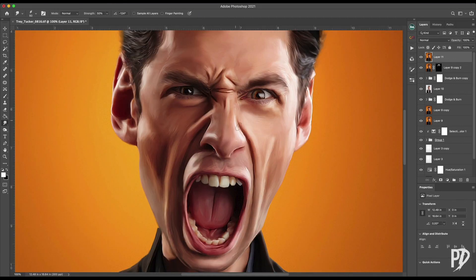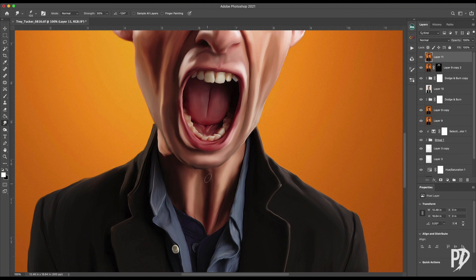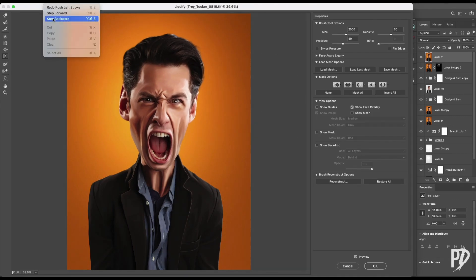Next, I again used the smudge tool to smooth out some of the harsher transitions between the skin tones, as well as some of the texture that was introduced when sharpening. Some final liquefying to exaggerate the character just a bit more.